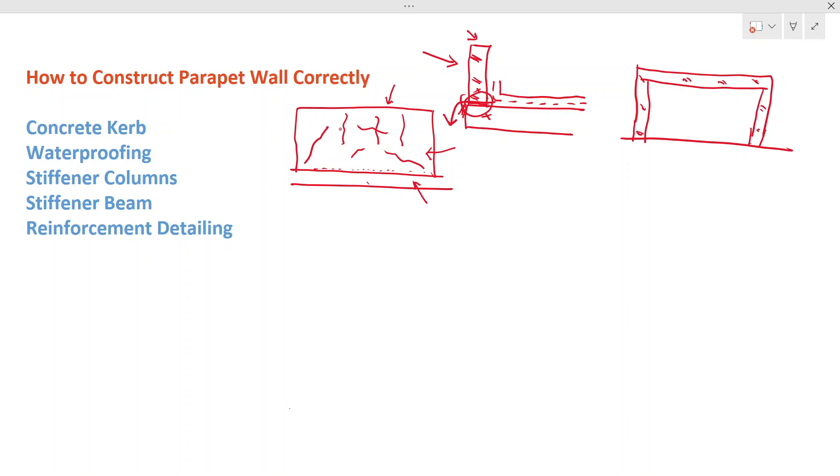Naturally, when stresses are present they must be resisted by something. If the brick cannot resist, it cracks — cracking gives it space to expand and shrink. This is what naturally happens and we can't fully prevent it, but if you have structural elements to take up these stresses, cracks can be avoided. Let's look at the correct practices for parapet wall construction, beginning with the foundation.